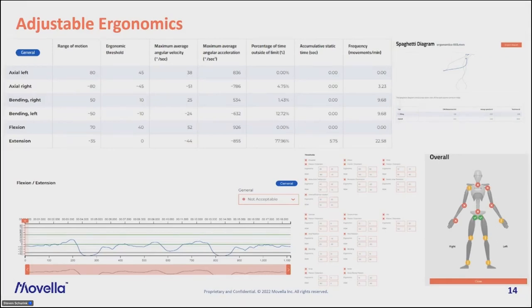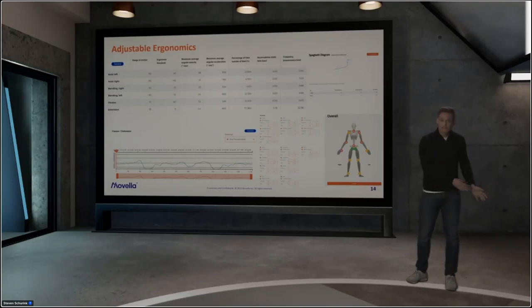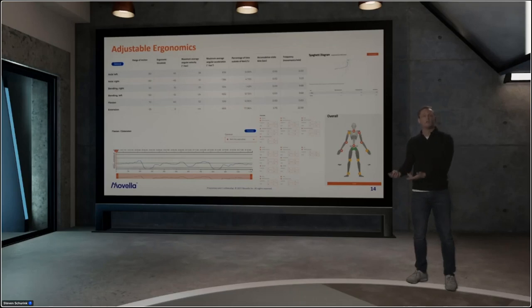All in all, you can do a quick scan with RULA or REBA, identify focus areas, and then do your in-depth analysis with adjustable ergonomics for more options. This is the complete workflow: collecting data with our system, converting it to a report, and providing meaningful data quickly, reliably, and objectively — saving you a lot of time.